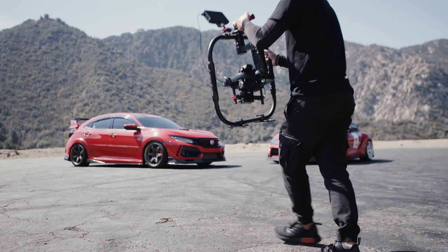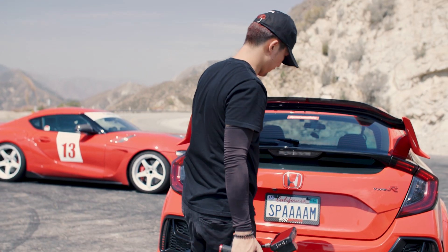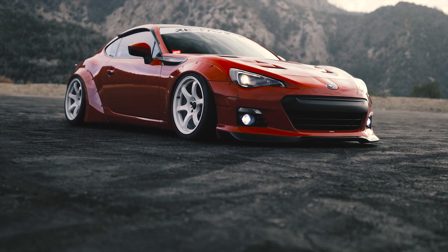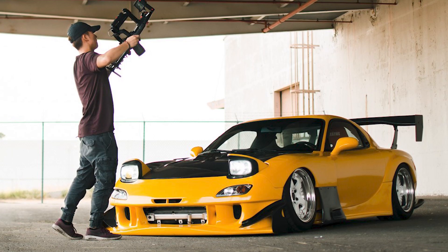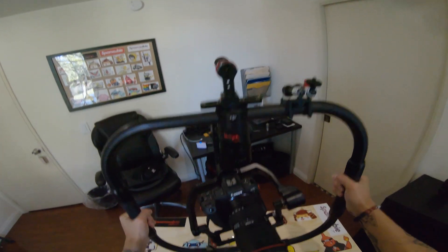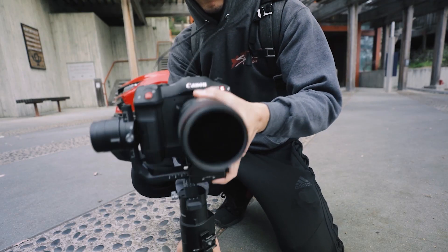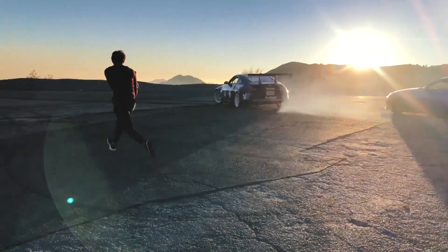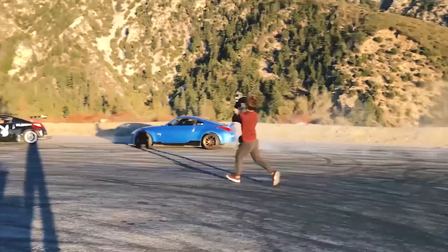I've been using the DJI Ronin M for almost five years. I've shot some of my favorite videos with it and it really was a workhorse. I balanced my Canon 80D on it, my 1DX Mark II, and my R5 with zero issues. I also had a bit of time with the Ronin S, but sold it because I didn't really enjoy the form factor of a single grip gimbal.